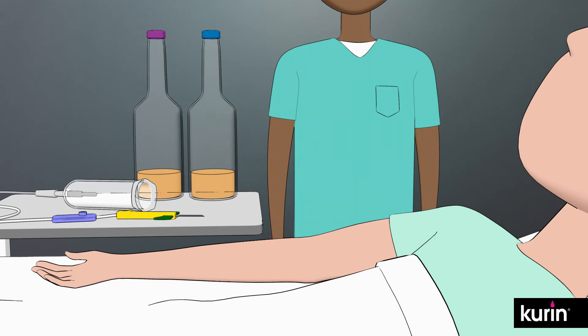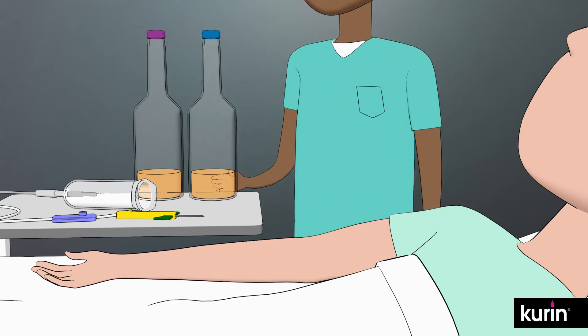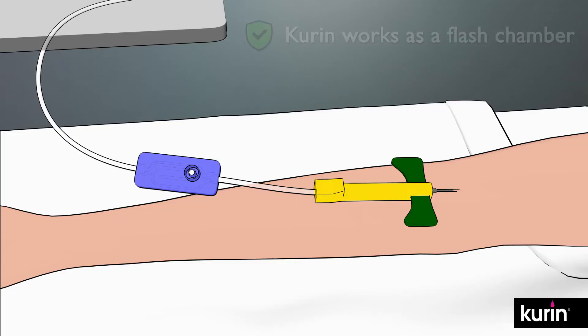To use Curin, first prep the insertion site and disinfect blood collection bottles per hospital policy. Following your hospital protocol of aseptic technique procedures, access your patient's vein with the butterfly needle. Curin works as a flash chamber so you know you're in the patient's vein when you see blood flow into the U-shaped side channel.